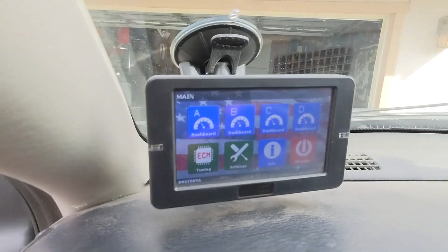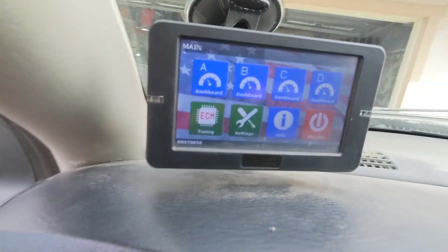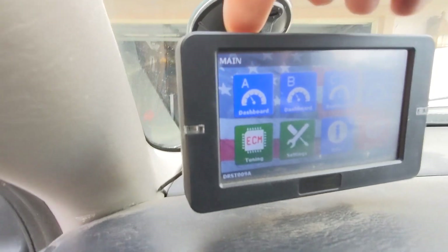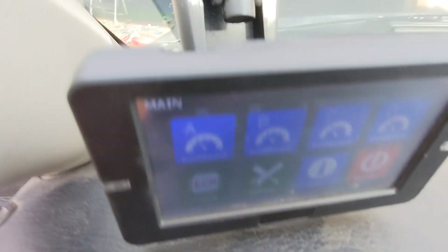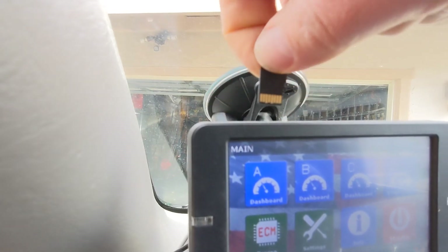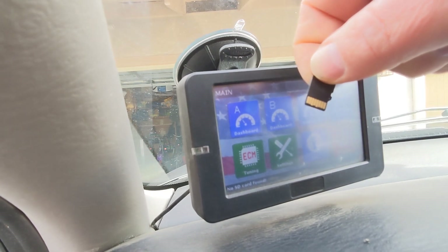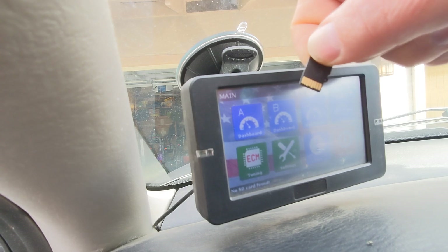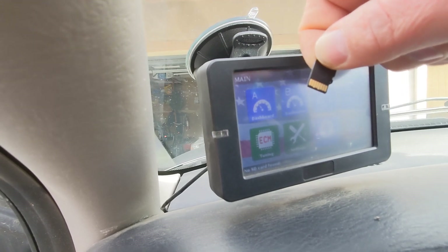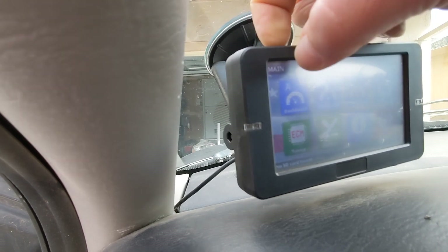The last step: when you go through the stock file process — I have another video on that, I'll put a link in the description — it's going to put a stock file on the SD card, which is in that little divot right there. To get it out, put your fingernail in there, push down, it'll click, and pull out the micro SD card. You'll need to pull that out to email the stock file. When your tunes get emailed back, copy them into the proper folders on the SD card, click it back in, and follow the instructions on how to write the tunes into your truck.